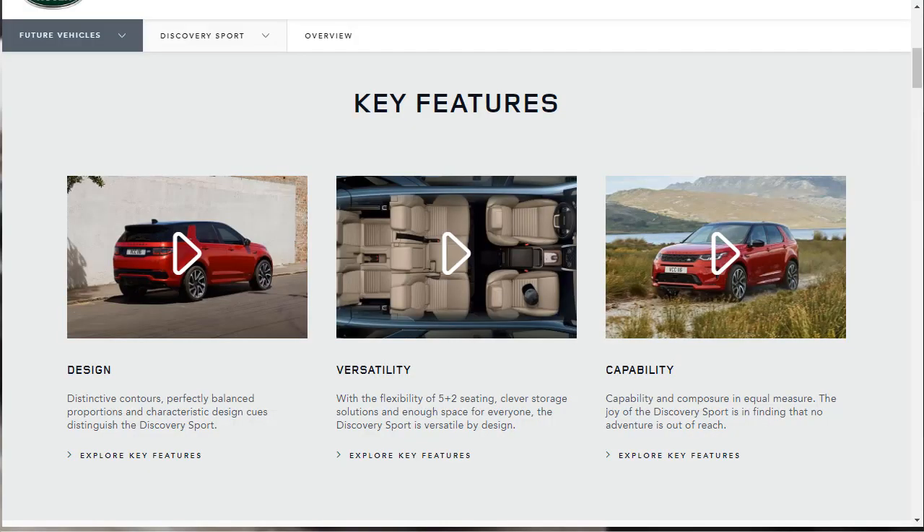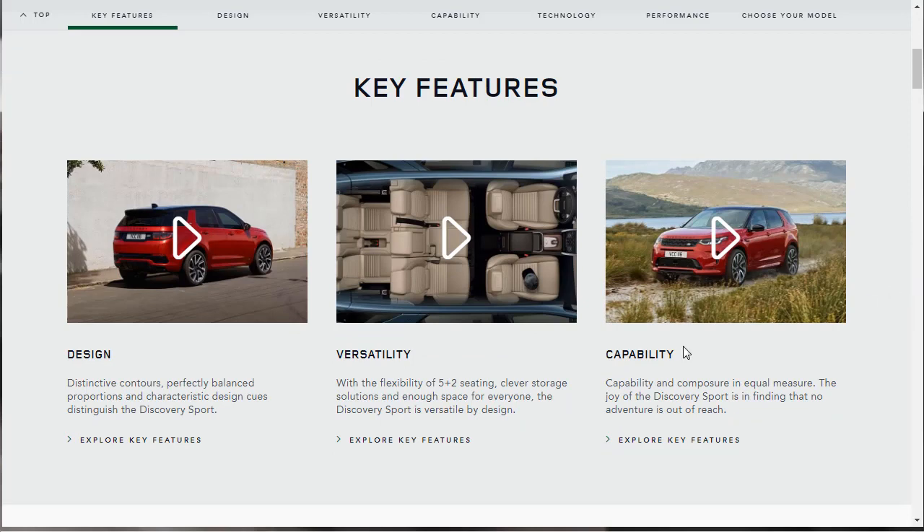Let's jump into this first look review of the 2020 Land Rover Discovery Sport. They have some features they want to let us know about — design features, versatility features, capability, technology, performance. We can see them all up here: versatility, capability, technology, performance. We can also look over the different models. What we're going to do is check out all the features, look at all the different models, and also take a look at the gallery. Let's start with the gallery first.